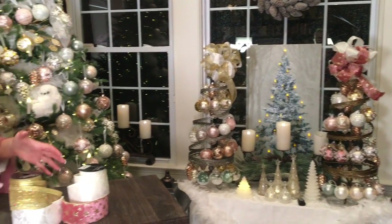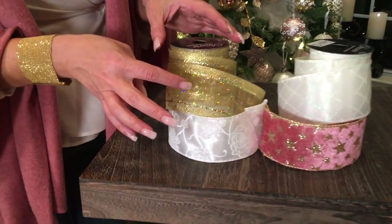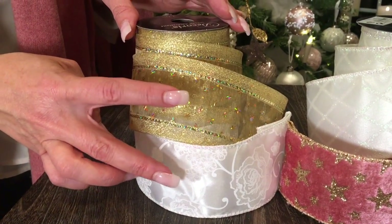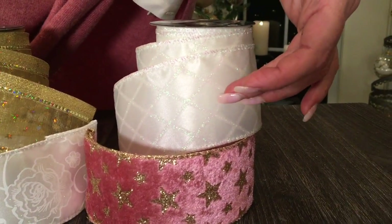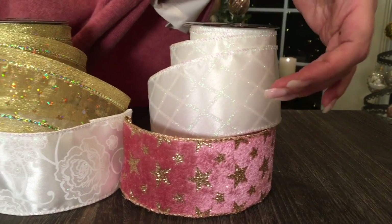So what you're going to get is your choice of this beautiful gold with the gorgeous detail and a white kind of damask — that's a set, and you're going to get three of each, that's six total. Or that gorgeous pink velvet with the gold stars with the diamond shape and the white — three of each, six total.